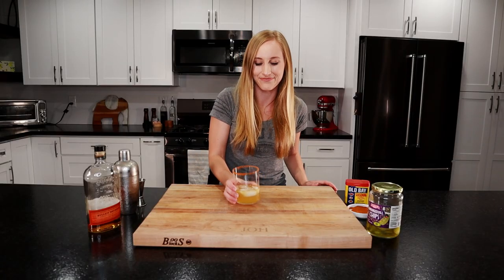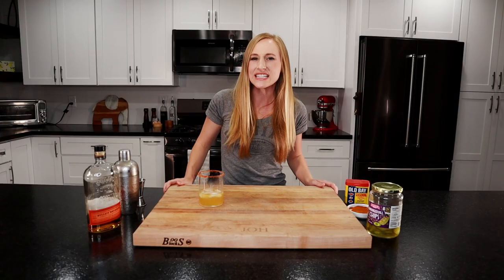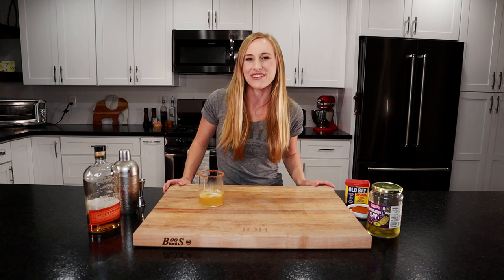Let's taste this. It's a little spicy from the Old Bay seasoning, but very salty from that pickle juice and that nice smooth whiskey. Whiskey isn't my favorite kind of liquor, but this drink is fantastic. If you love that salty kind of drink — maybe if you love Bloody Marys — try this, you'll love this. My husband, this is one of his favorite cocktails that I make him.